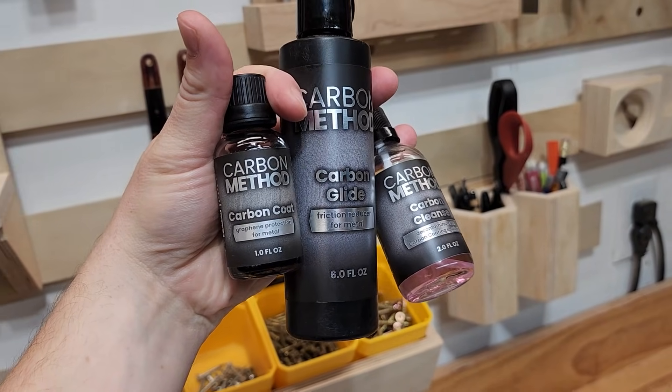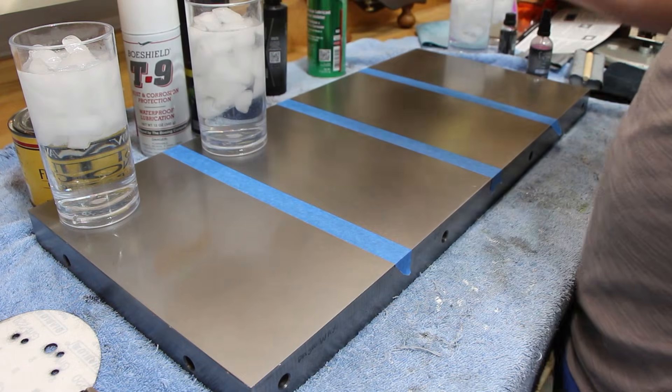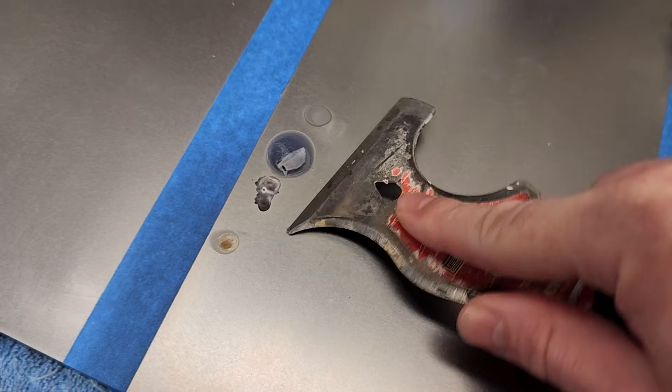If you are looking for the best way to protect your table saw based on this testing, Carbon Method is it. It stands out in protecting from condensation, various shop liquids, humidity, and wear. Some things I learned: if you leave water on your table saw overnight, it will rust no matter what protection you have on it. Wood glue and CA glue are also a bad idea on your table saw, so wipe those up as soon as you can. Keep in mind that Carbon Method is a bit more pricey than the others, but if it keeps your saw clean and rust-free, it's worth it. If that's out of your budget, CRC-336 is a good cheaper option. I have links for all these products below. If there's a method I didn't test, let me know in the comments and tell me how frequently you have to apply it.